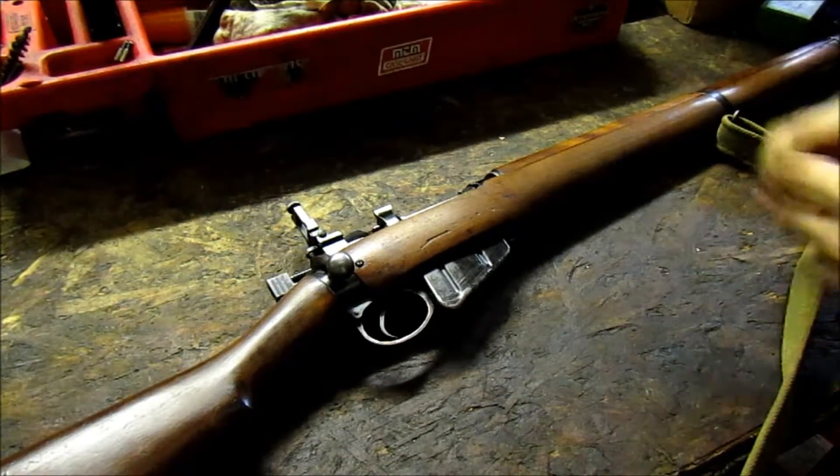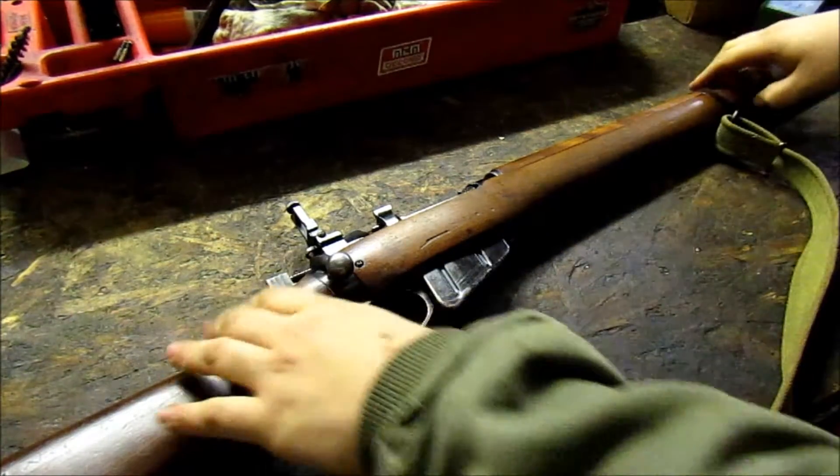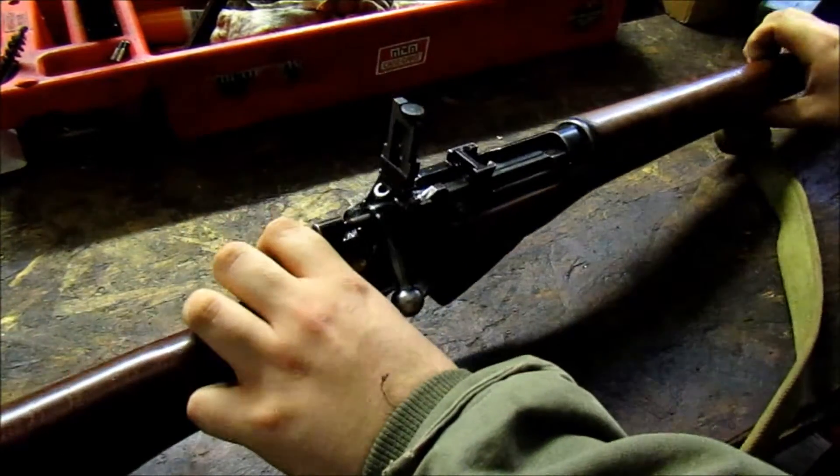Hey YouTube, Tiger Popper here. I just picked up a 1954, all numbers matching, Number 4 Mark II.